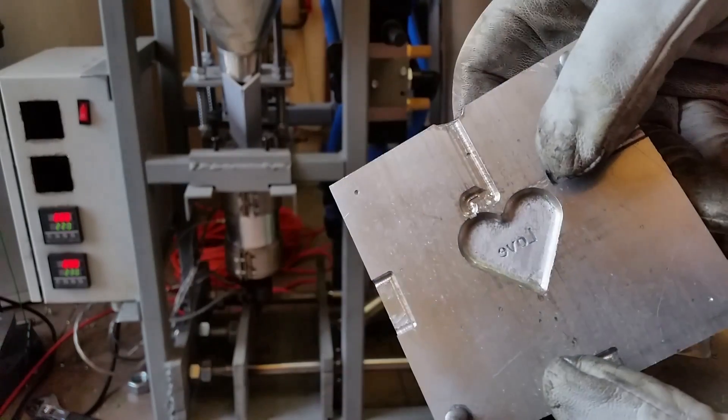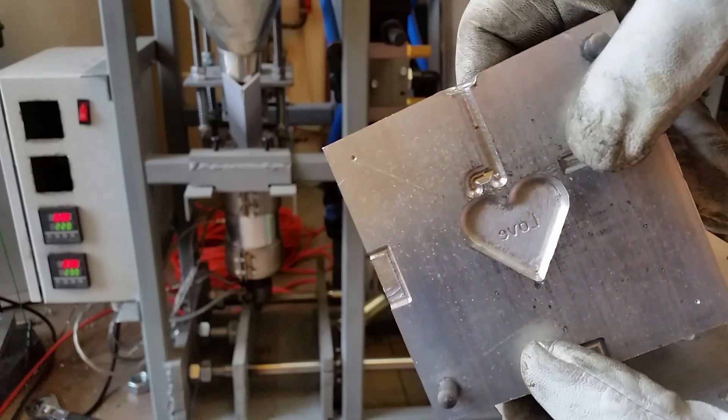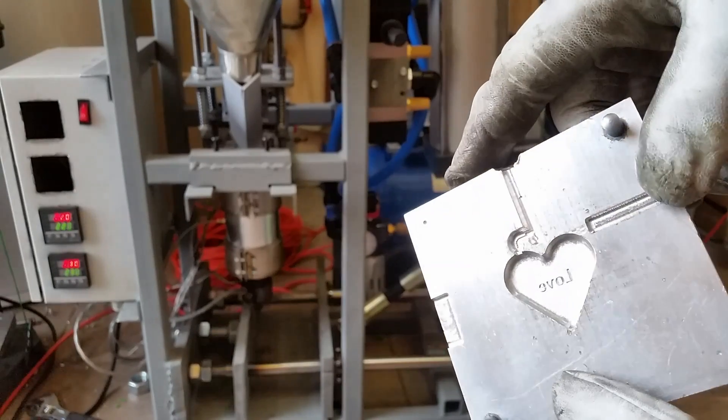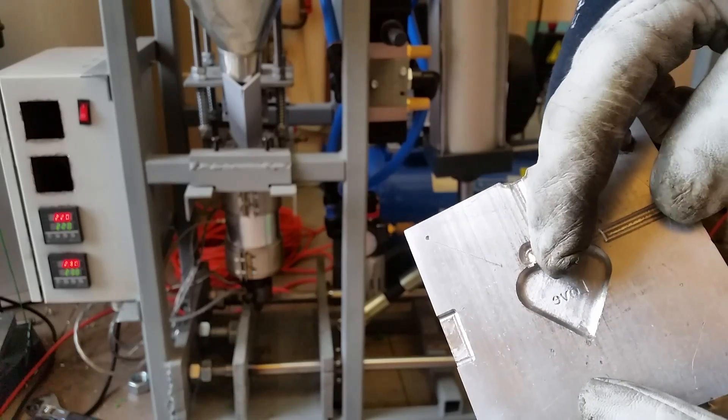It's hard to separate the runner from the part. Here is the second half with a matte-like finish. It's a test mold so it doesn't really matter if the finish is not great.